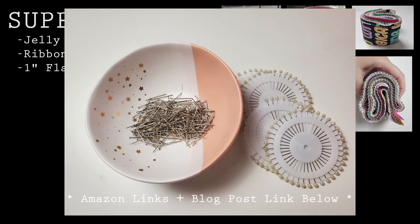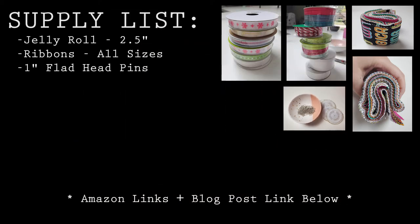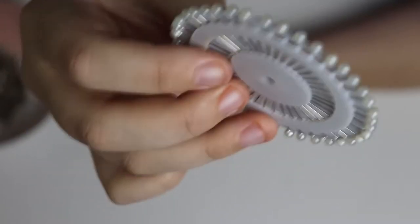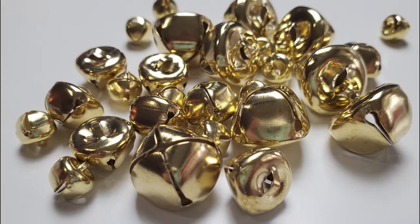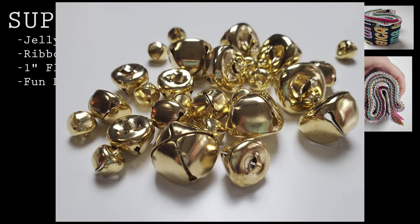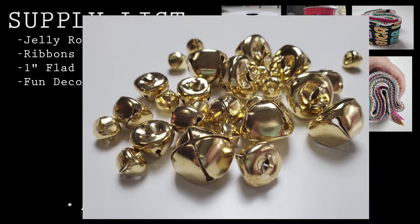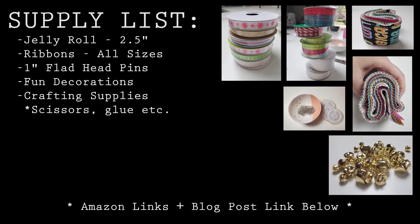Something else you're going to want to look at are decorative pins. The options for this are really quite endless. The ones that I chose have a pearl finish on the little head. These are purely for decorative reasons — they really are not going to be there to hold your project together. So choose something that you like; there are different colors and all kinds of different things you can do to decorate these. Speaking of decorating, feel free to add any little extras that you want. I found this bag of jingle bells at my craft store, and I'm really looking forward to adding some of these.